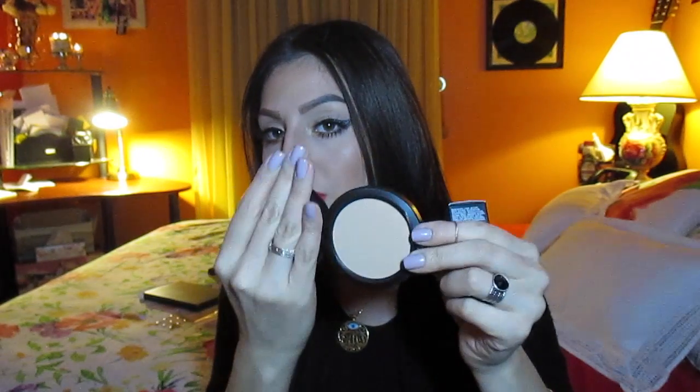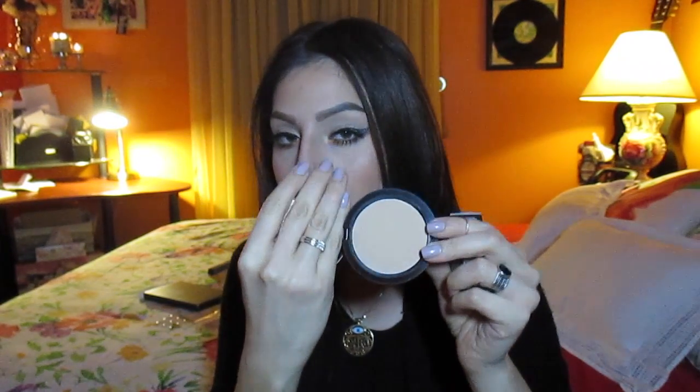I also bought myself another backup — the Studio Fix Powder in C4, which is my color. I actually use this during both winter and summer for some reason; it works with me in both seasons and I just needed a backup.